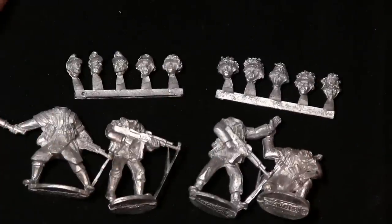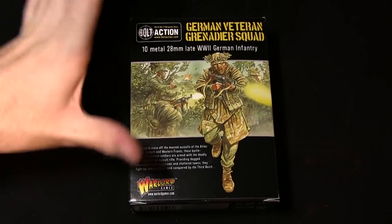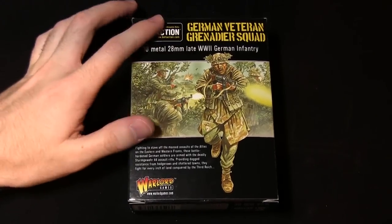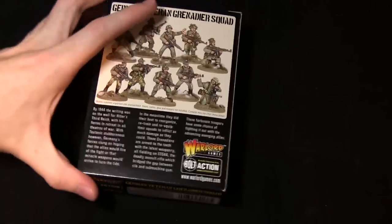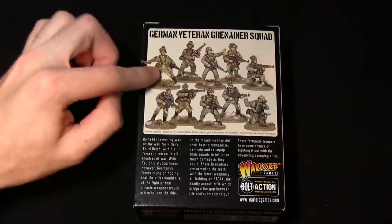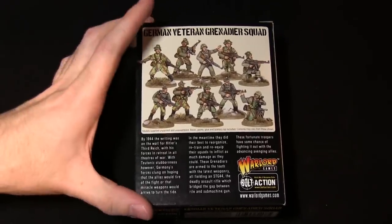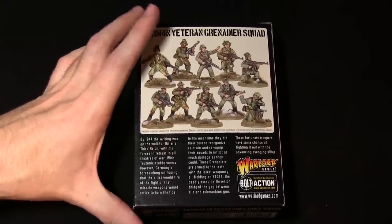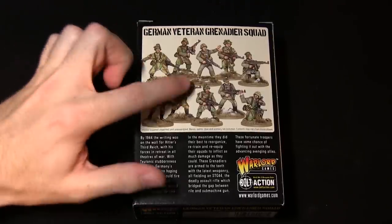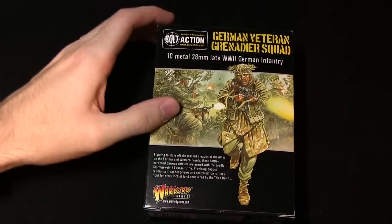So that was the German Veteran Grenadier squad - let's zoom out and get an overall summary. Overall a well-detailed, well-sculpted squad. I particularly like this squad because they stand out from your run-of-the-mill infantry like the Wehrmacht, mainly because they're wearing the ponchos and also have the heavier MP44s. Nice little details such as foliage in the helmets, as depicted on the front of the box as well.